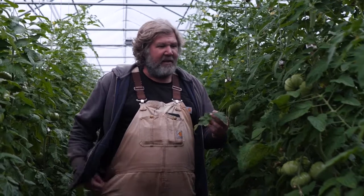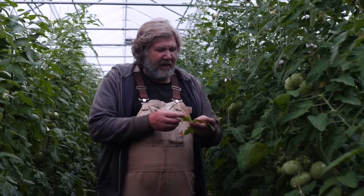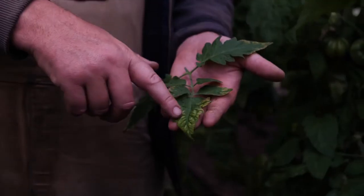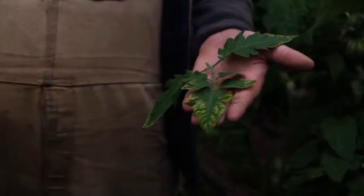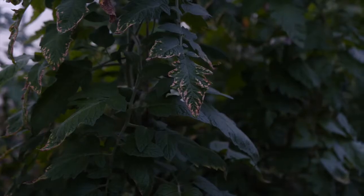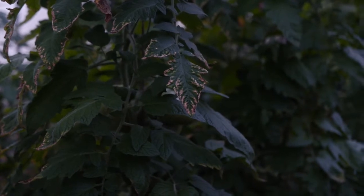The clearest indication of it is in the leaves and it has a very specific look to it. The edges could be a bit brown right on the edges, and then there'll be some yellow in the margins. And then it can actually go purple later on.